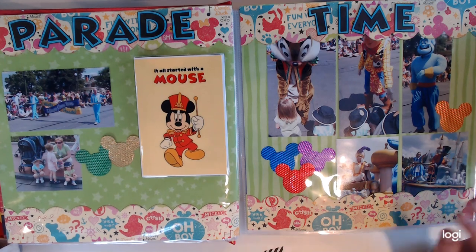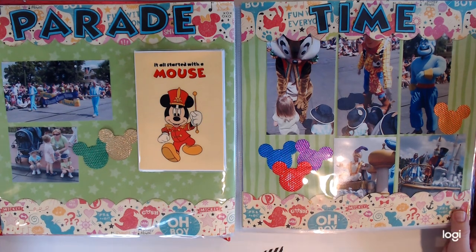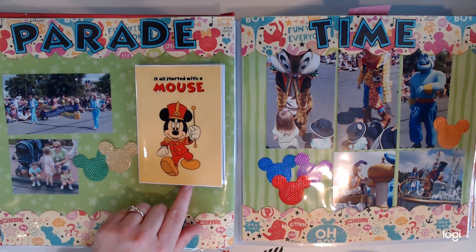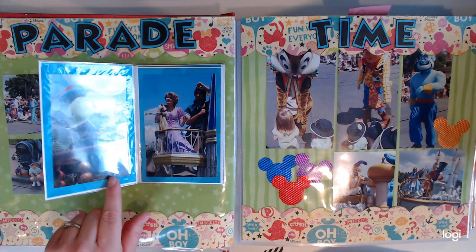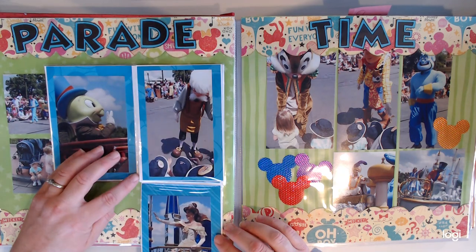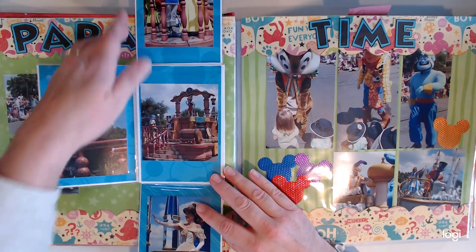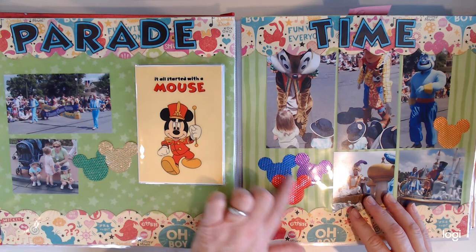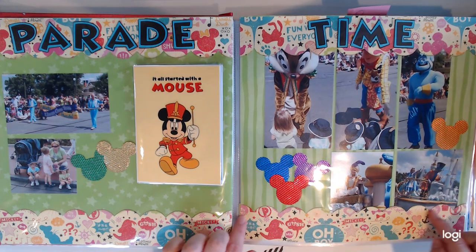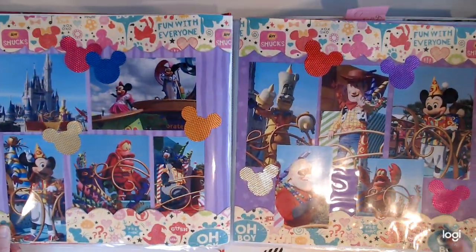The parades — Disney has cut back a lot on their parades, which is sad, but there are other things to do now. This was one of the parades we went to. I got this layout from Creek Bank Creations at one of our scrapbook expos. It's a great way — before I started pocket scrapbooking — to put a ton of Disney photos on a spread without taking up too much space. These were highlights from the parade. The kids picked up all the little confetti things and we had to save those too. I just cut patterned paper and cut some titles on the Cricut.